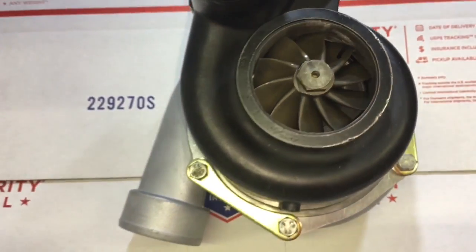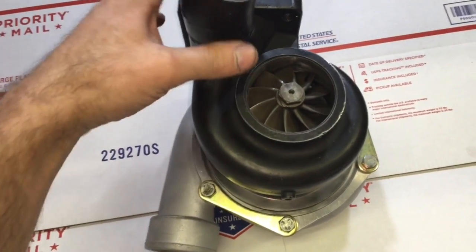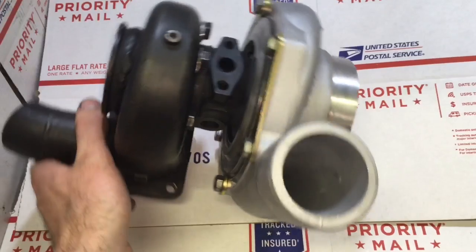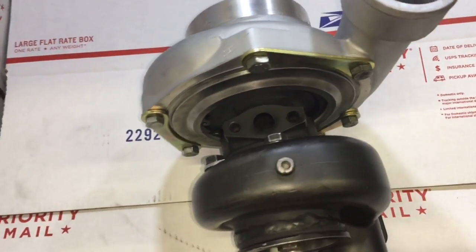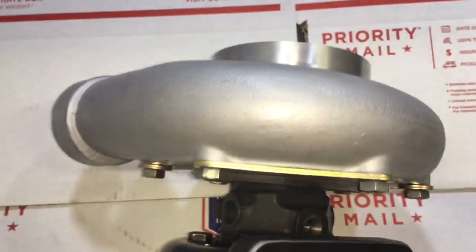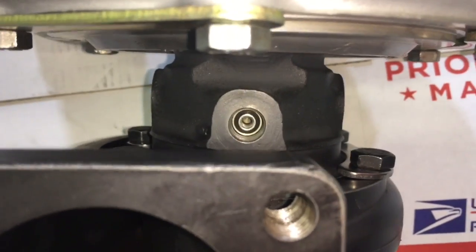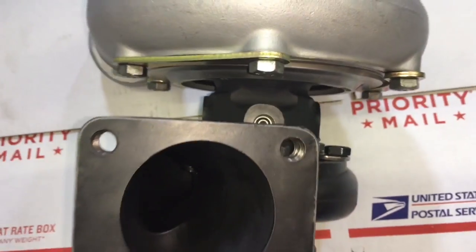The good thing about the turbine housing being stainless steel is that it's less likely to crack. But it can warp and expand and it's very common. A lot of times the turbine housing will warp and expand so bad that the bearing housing won't go back inside of the turbine housing, so I have to re-machine the turbine housing just to put the turbo back together again.